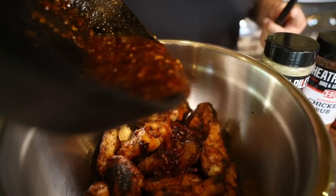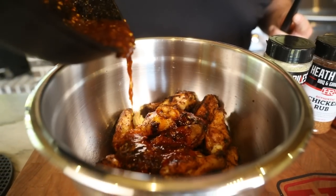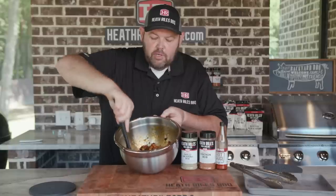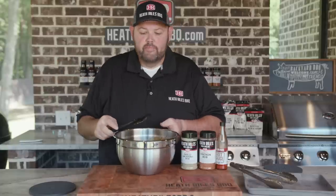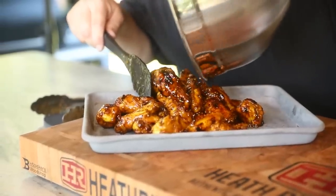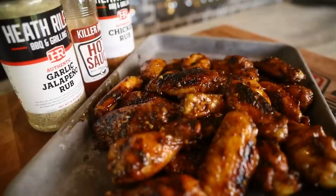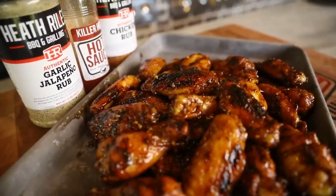Let's pour the sauce over. Now that we've got our wing sauce stirred on, you can see I've tossed these wings around and they are looking great. Let's get them poured out on a dish and get ready to eat. Our wings are off the grill, tossed in our Killer Hogs hot sauce, butter and brown sugar mixture with a little bit of minced garlic. We reduced that down and threw it on our wings that had chicken seasoning and garlic jalapeno on them. Cooked over that royal oak charcoal, it's going to have a good kiss of smoke. We tried to keep these wings as simple as we could.